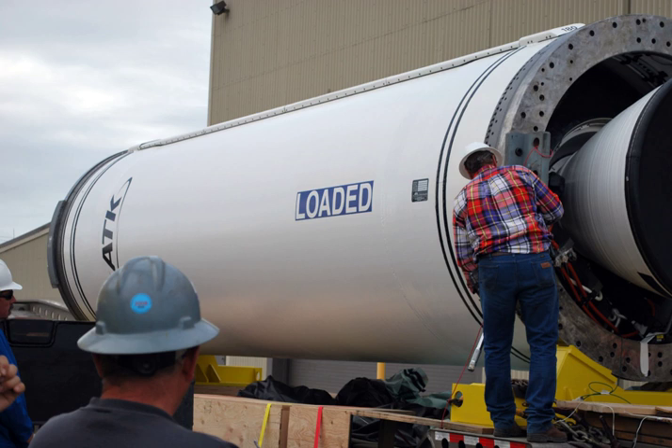The main solid rocket boosters of the Japanese H-IIA launch vehicle are based on the Castor-120, and were jointly designed by ATK and IHI Aerospace.